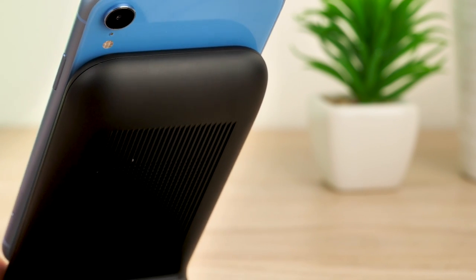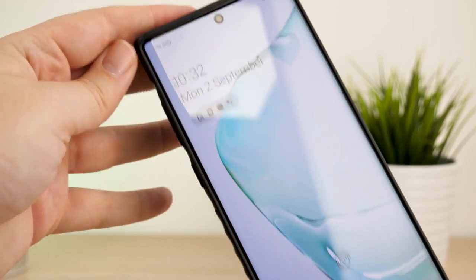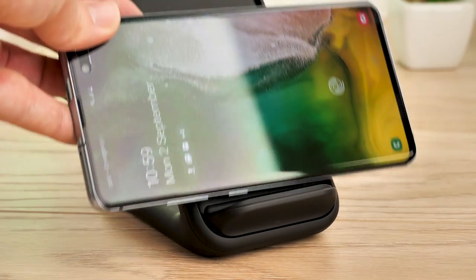The fan cooling system is amazingly quiet even after running for a long period of time, so you don't have to worry about the noise disturbing your sleep overnight. Regarding case compatibility, we've tried a few official cases on the Note 10 Plus with the charger and can happily confirm that all the cases work perfectly with no delay.